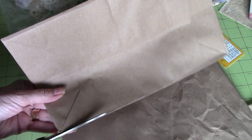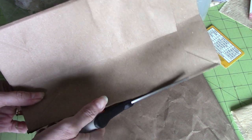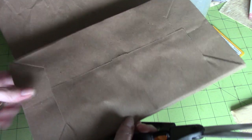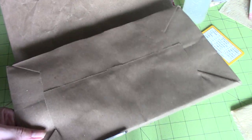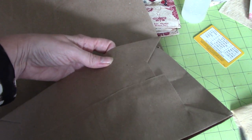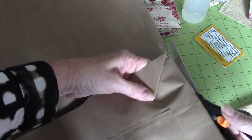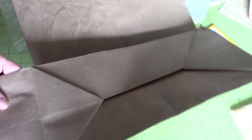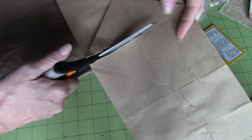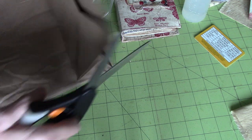I just cut along the long side, probably about an eighth of an inch in, on one side. Then I turn it around and cut the other side. Depending on the size of your journal that you're wanting to create a little home for, you may need to use a bigger or smaller bag. Then I'm going to cut up here so we're basically just taking the bottom off. That gives us one long bag with no bottom.